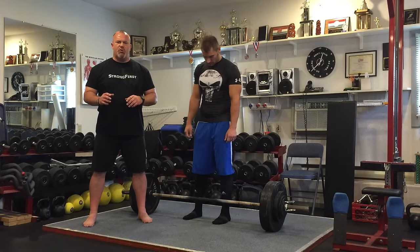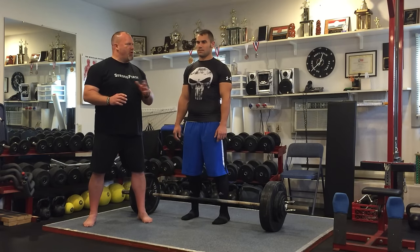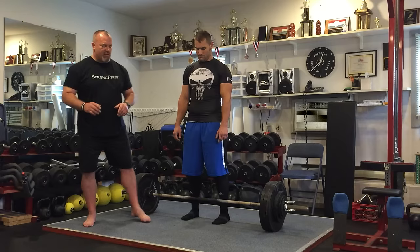Joel's going to do 380 pounds at 216 pound body weight — three perfect reps. That's right. All right, so we're going to watch him do this and talk some more about what he's done.